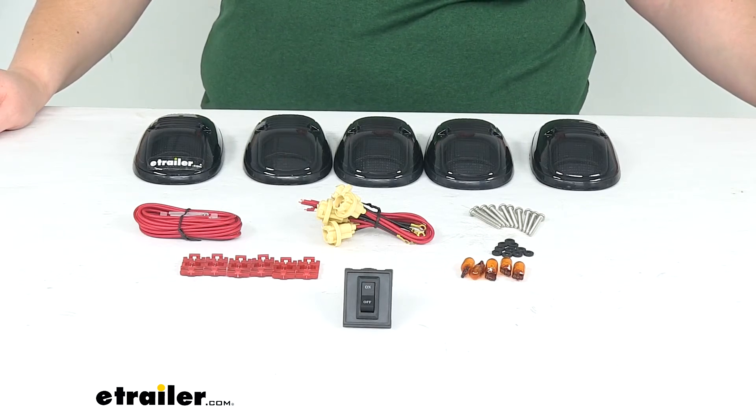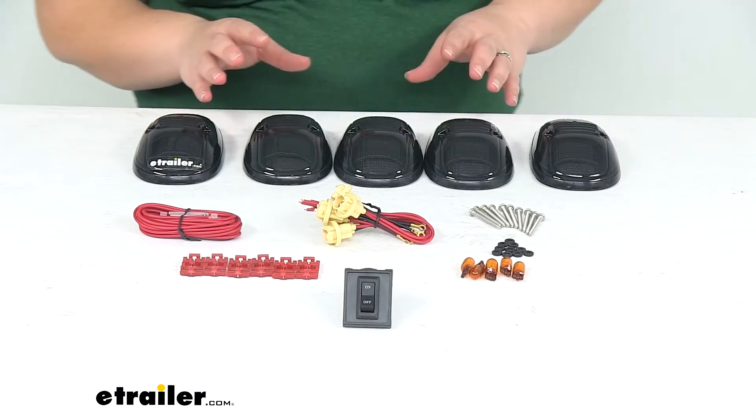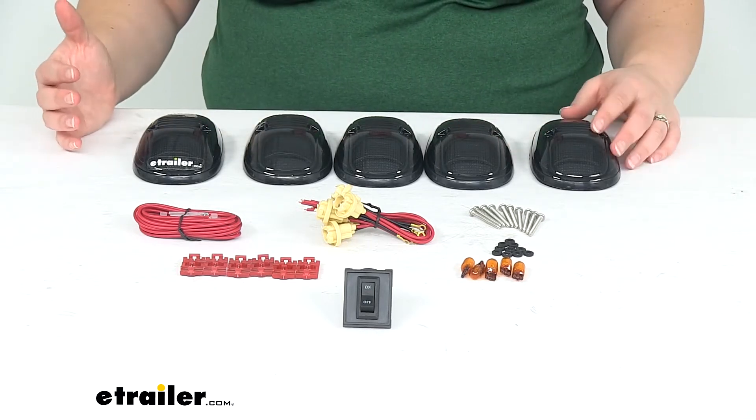Hey everyone, I'm Ellen here at eTrailer.com. Today we're taking a look at the Pacer Performance Hi5 Truck Cab Light Kit. Now if you're looking at these, you're probably wanting to either replace or add some lights to the top of your cab on your truck.